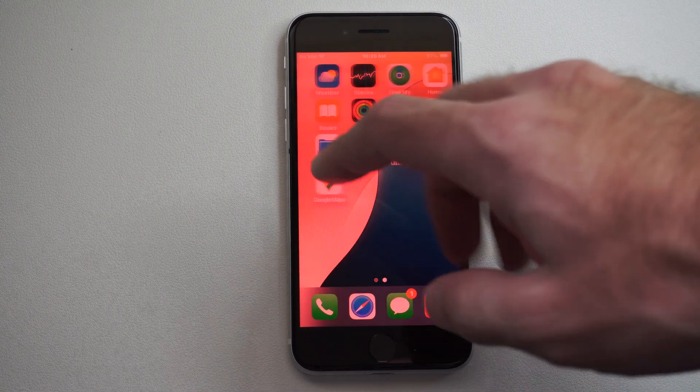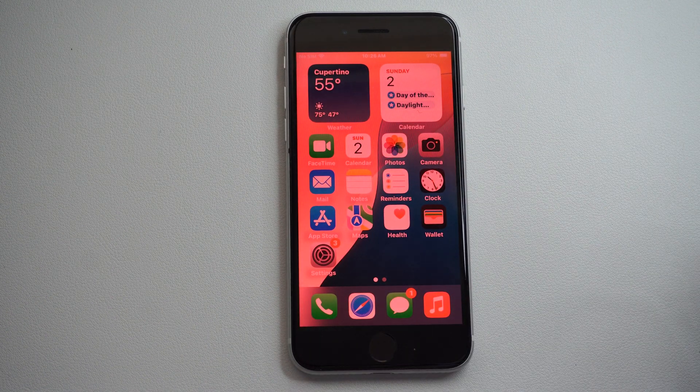This is Tim from Yor6 Studios. Today in this video I'm going to show you how to easily screen mirror your iPhone to your TV.